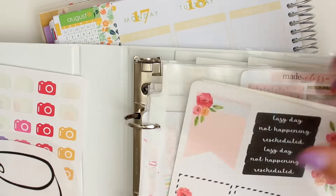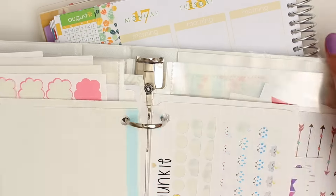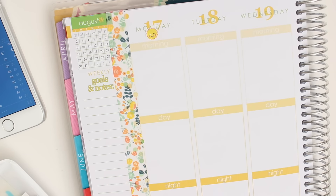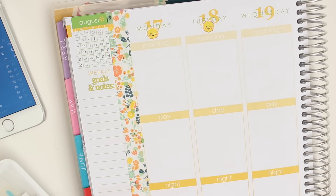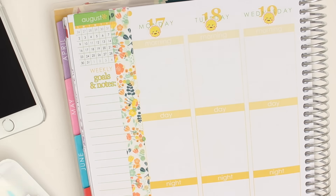And then I'm going to go ahead and do my weather. Looking for my weather stickers here. I kind of revamped my sticker storage, so let me know if you guys want to see a video on that. I'm just going ahead and putting in my weather stickers from the Planner Junkie.